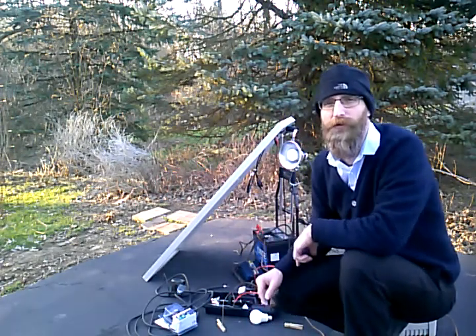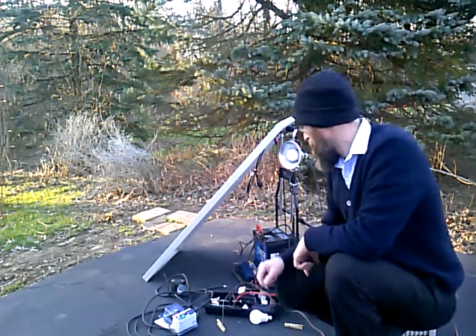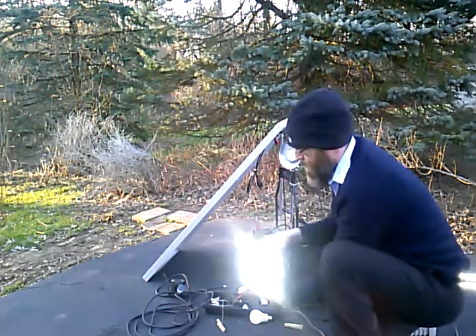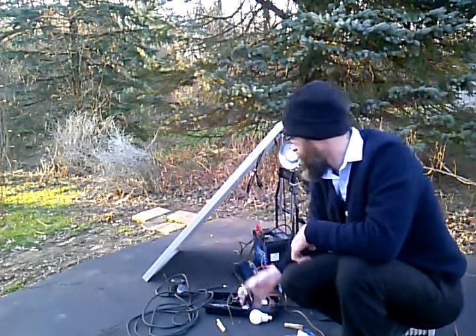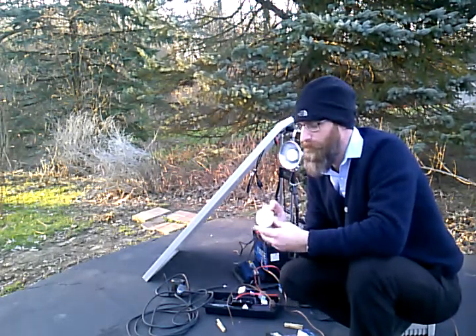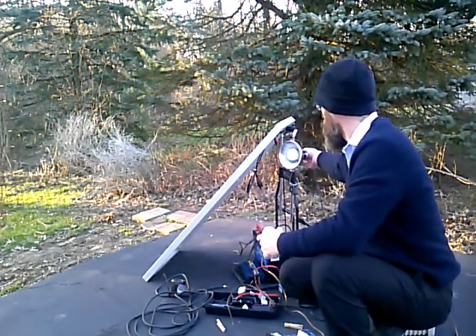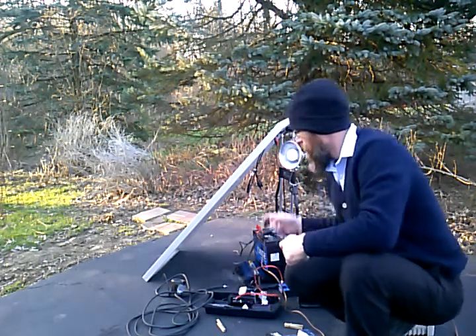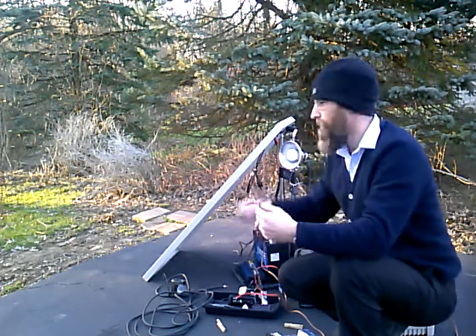I was trying to source them from different places here in the community. I found they have 12 volt lighting at the automotive stores — we got these types of things, for putting on your Jeep or something. And they have 12 volt lighting at the hardware stores in the RV department — it's a 12 volt bulb that fits in an Edison socket, so you can wire it up with regular plugs and stuff like that.